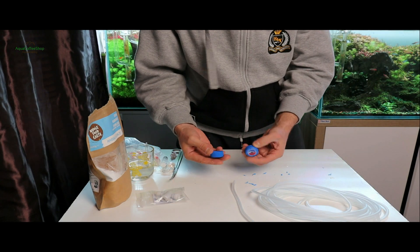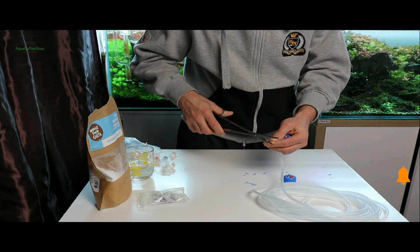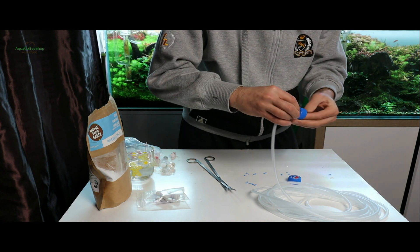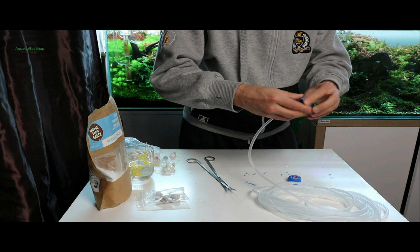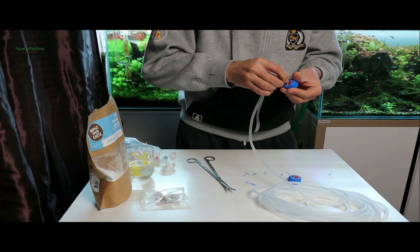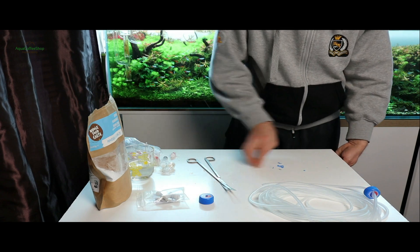Următoarea operațiune este găurirea capacelor. Într-un capac vom da o gaură, iar în celălalt două găuri. Pentru asta voi folosi un spiral de 5 mm. Gaura trebuie să aibă un diametru mai mic decât diametrul furtunului. Furtunul meu are la exterior 6 mm. Se curăță capacele de resturile de material plastic.